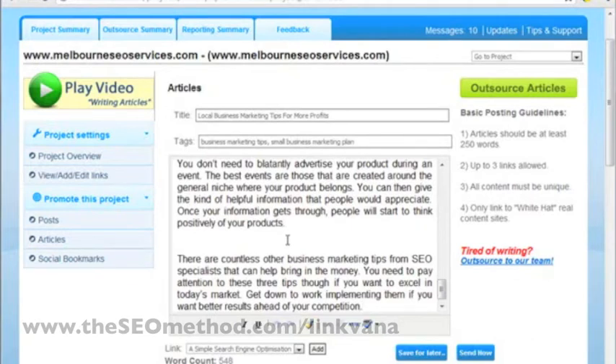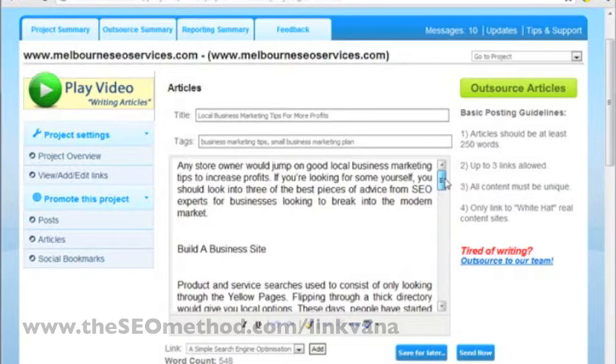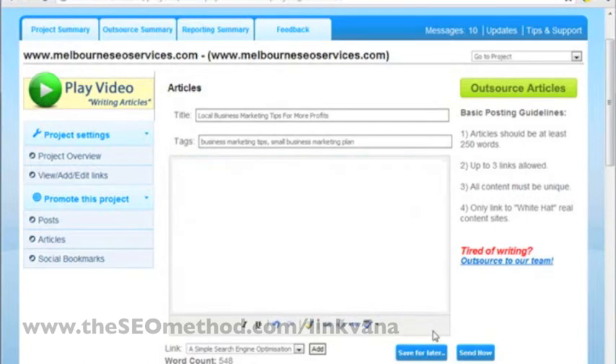Just one side note: sometimes when you post from Word to any service, including possibly Linkvana, there might be a problem with formatting because it's been copied from a Word document. So to prevent any formatting issues when this article gets posted in the Linkvana network, I often prefer to just post it using the HTML window. So I can delete that from here.